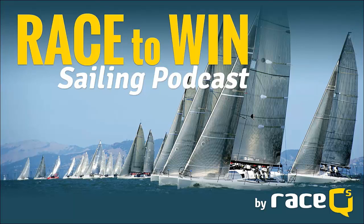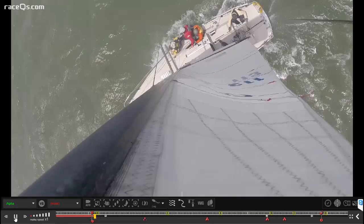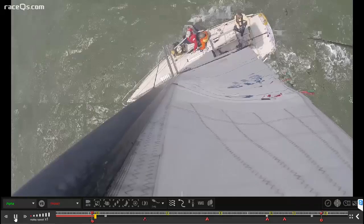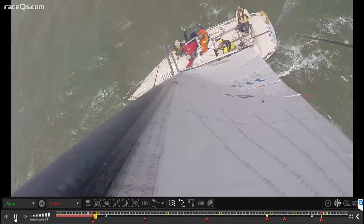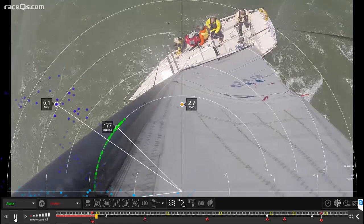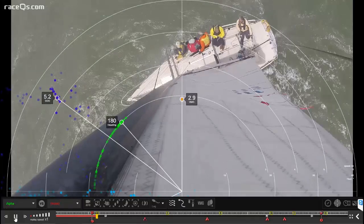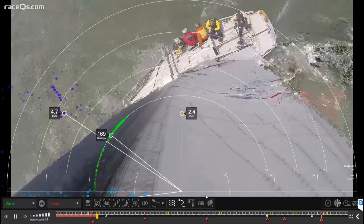Welcome to Race to Win, the sailing podcast where we use 3D replays of actual races to discuss strategies, racing tactics, and more. We've taken a GoPro and screwed it directly into the mainsail headboard, then sync that video footage with a 3D replay using the RaceQ's Geovids program to get amazing videos that we can analyze all kinds of things.